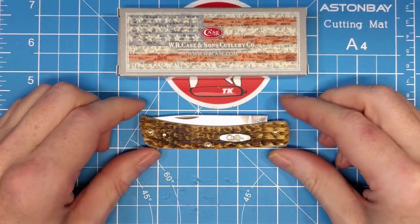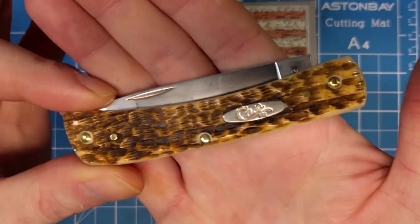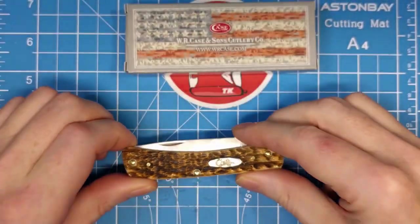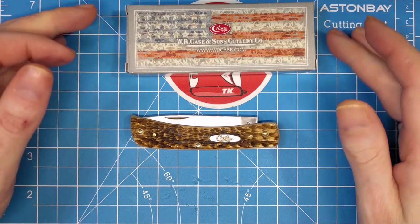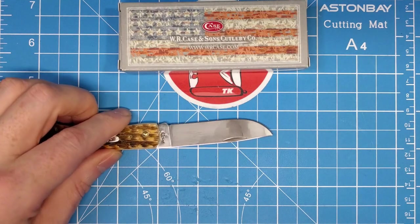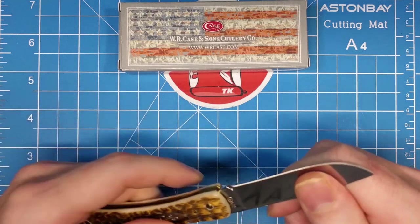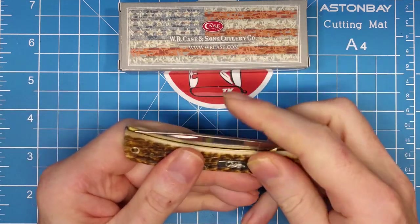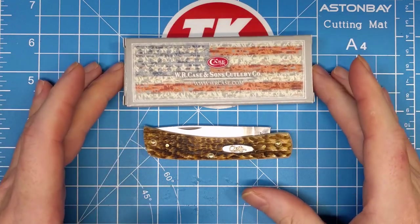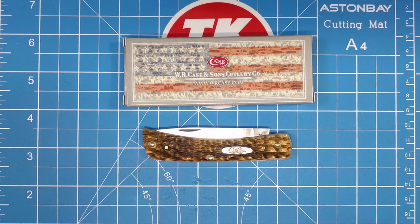There you go guys — beautiful knife from Case in the amber bone material with the peach seed jigging. Just a beautiful knife. If you like Sod Buster Juniors, this type of knife is for you. The handle is what they call two and seven-eighths inches but I'm thinking it's closer to two and three-quarters. Definitely UK legal, and I'm sure Case can probably be found across the pond for you UK guys.